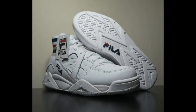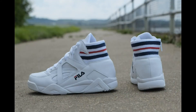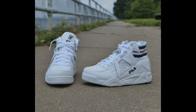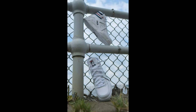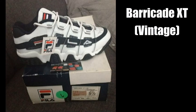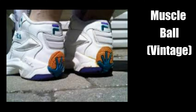Growing up in upstate New York, I didn't see a whole lot of Fila shoes. At the time it was more of an urban brand, and the few models that I did see were worn by the kids who moved up from New York City. I remember a lot of their models being bulky, which wasn't unusual for the 90s, but they were also pretty original, and the Cage was no exception.